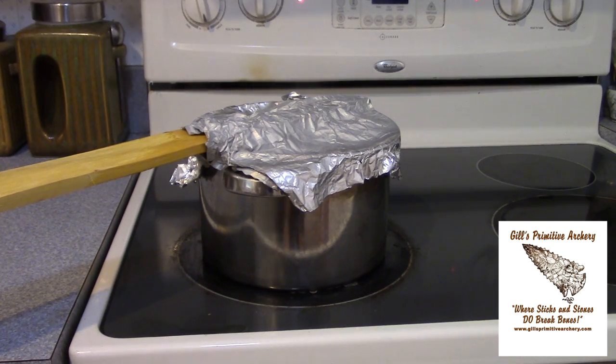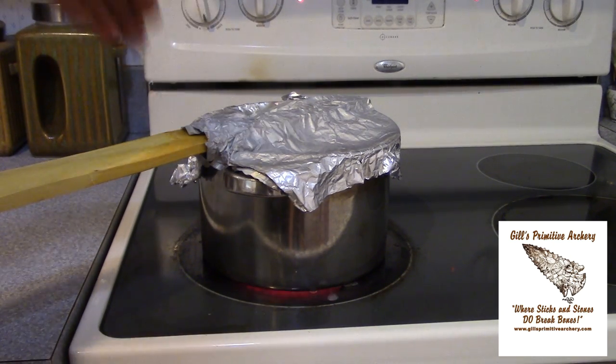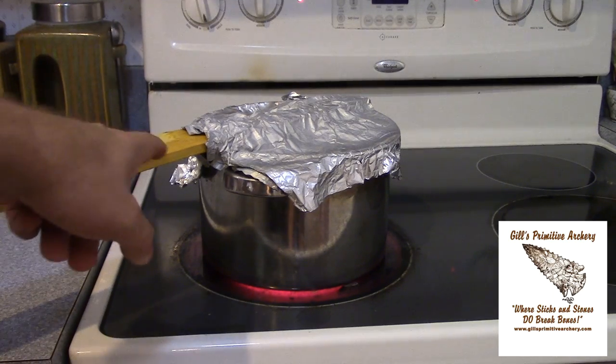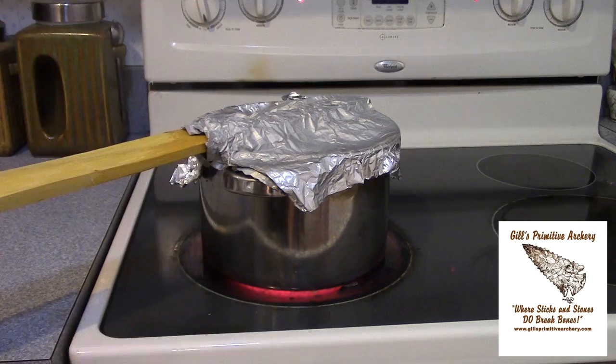If you do start seeing drying checks on the stave afterwards, usually it's not because of the steam — it's because there was actually moisture still in the wood. Steam is evaporating water; it's very hot. It's not actually introducing moisture to the wood. It's sucking moisture out at a rapid rate. We might get a little bit of surface moisture right along the edge, but that's not introducing moisture deep into the wood.